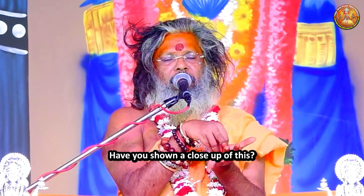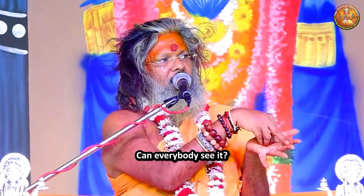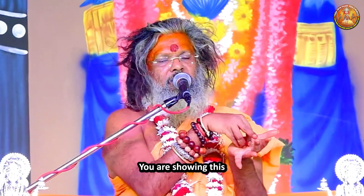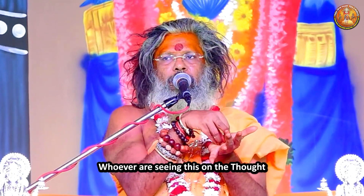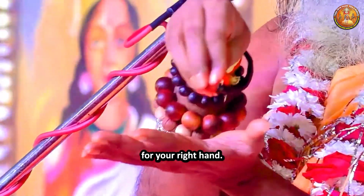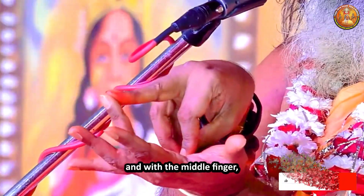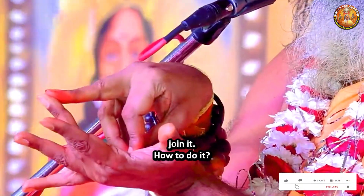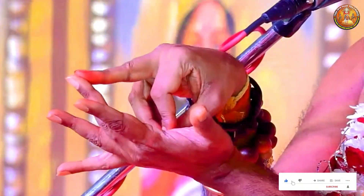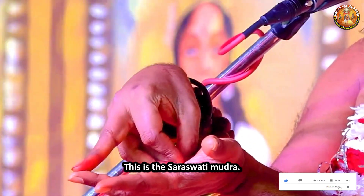Have you shown a close-up of this? Is it visible to everyone? Whoever is seeing this on the Thought Yoga YouTube channel, keep your hand like this — spread it wide. For your right hand, take all five fingers like this, and with the middle finger join it. Take both the middle fingers and then join them. This is the Saraswati Mudra.